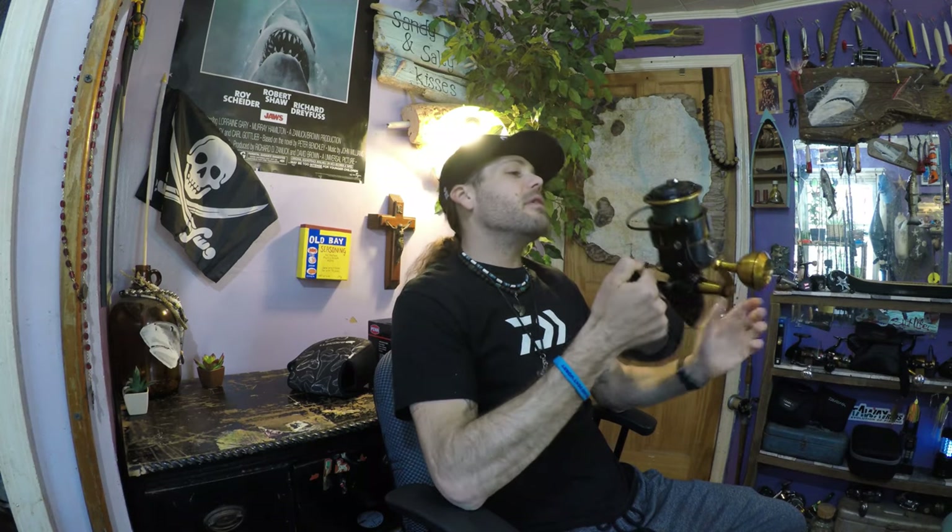This particular model retails for $360. Let's talk specs: it puts out 60 pounds of drag pressure and weighs in at 43.1 ounces. It's a heavy reel, but it was designed to pull in heavy fish. The body, the side plate, and the rotor are constructed of high-grade aluminum, and the drivetrain is full CNC machine-cut brass.